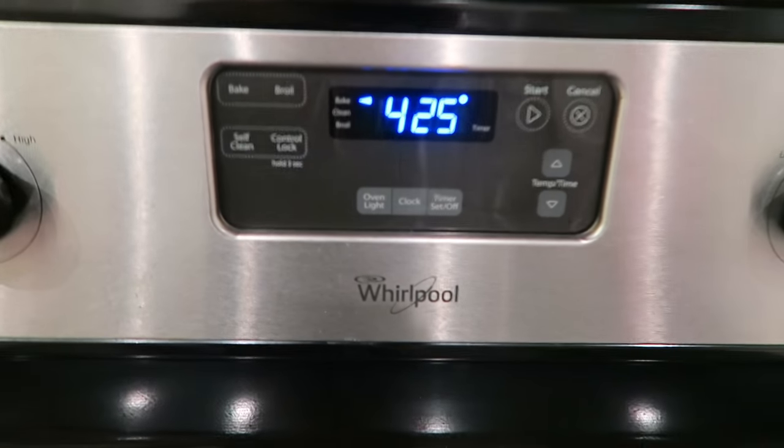Oh, also another thing — I like to preheat my oven right now while we're getting everything ready, so that when it's all put together you can just pop them in the oven. So you're going to want to preheat your oven to 425.